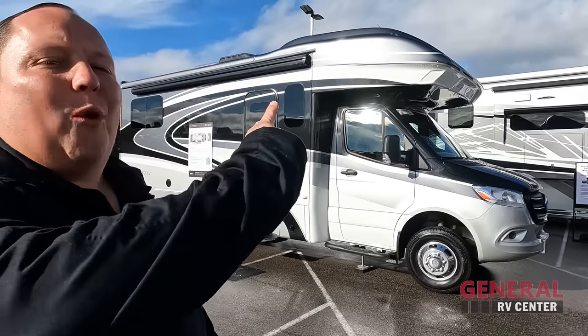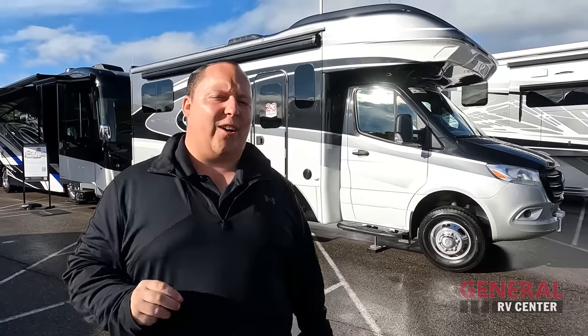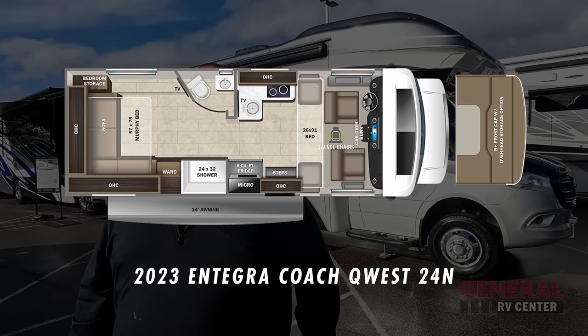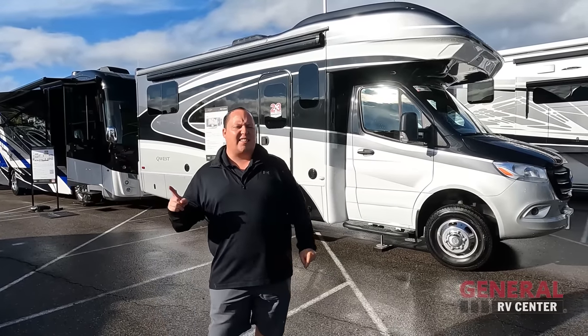Hey everyone, I'm Matt. Welcome back to another video. Today I am super excited. We are here in Elkhart, Indiana at Dealer Open House, showing you the newest and latest and greatest in everything when it comes to RVs. And behind me is a Class B Plus motorhome — Class C on the Mercedes. This one is to compete with the Pleasureways and the Leisures because there's no slide-outs inside. This is a 2023 Integra Coach Quest Model 24N. We are going to be taking a look at the outside features first, then the inside features.